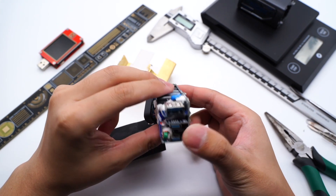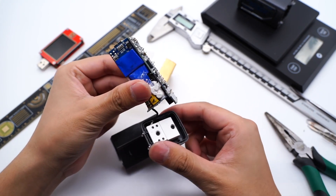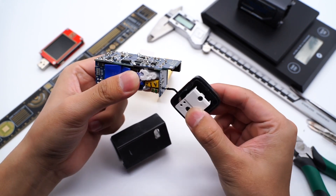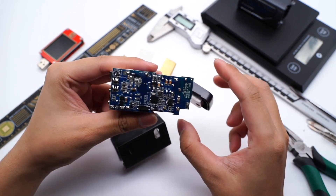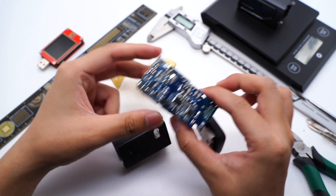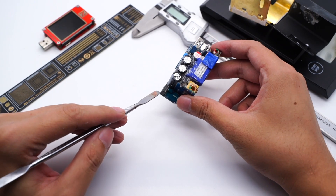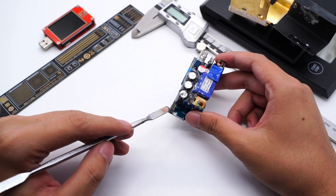After removing the installation plate, we can see a lot of thermo-adhesives between the front components. ChargerLab found this charger adopts a high-frequency QR flyback architecture. The switching power supply adopts a GaN IC and can output fixed voltage. Two independent secondary step-down circuits can then output different voltages. Let's start from the input to analyze every single component.